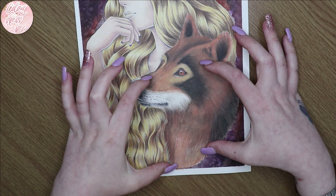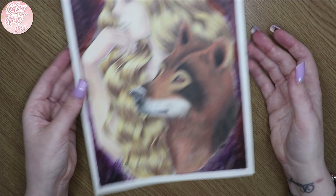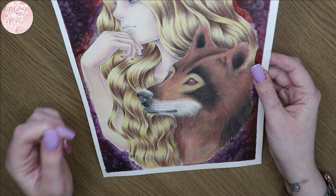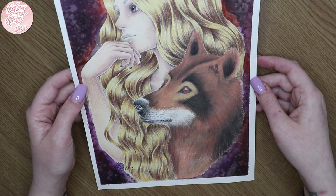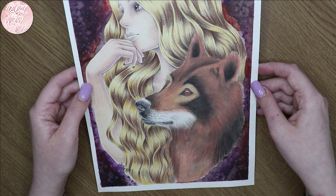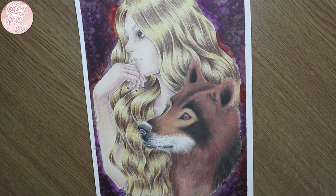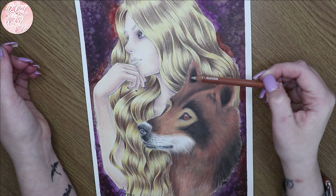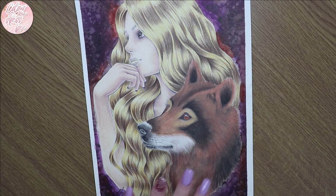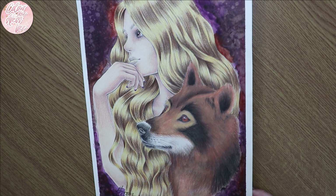I did a video dedicated to this wolf page and I believe I finished it all on camera. I used the Strathmore colored pencil paper, which is very different — it's very toothy. Once I'd put the color down I was done with it — I'd lost interest, I'll be honest. I could have gone in with the Derwent blender but I was just over it. This is a Mario Library Dex page and I do like how the fox-slash-wolf turned out — I used a reference picture for that one.